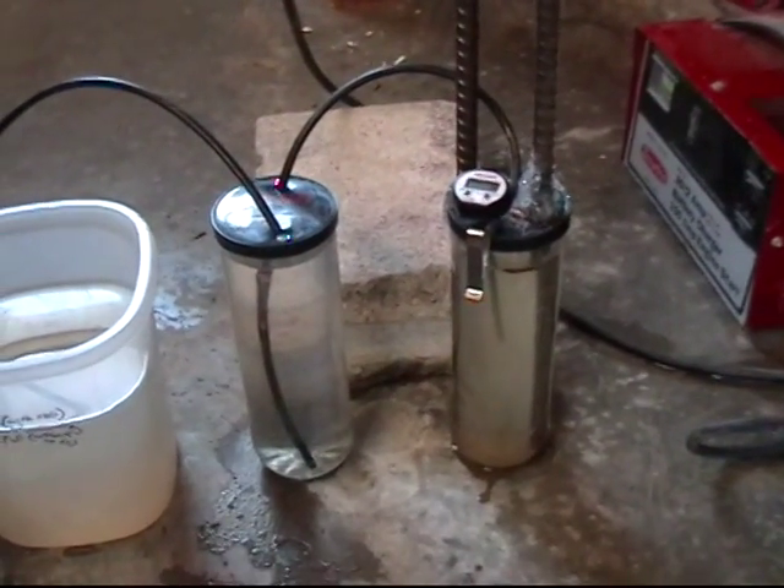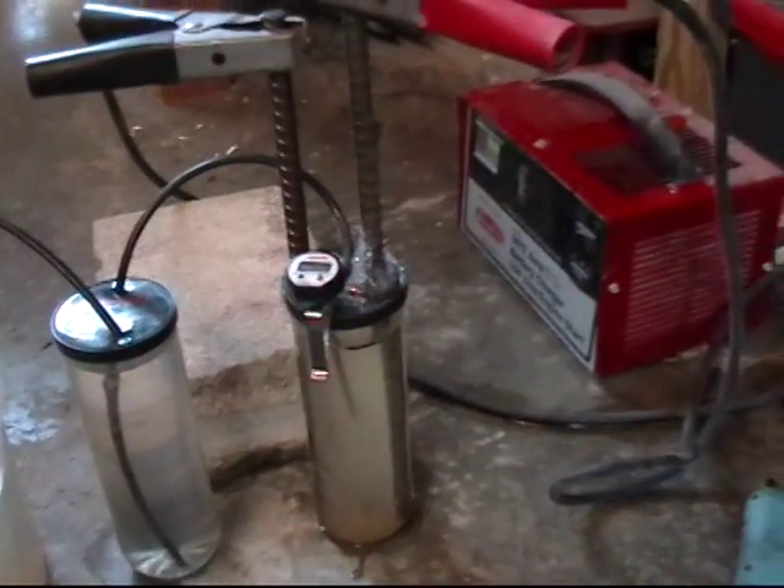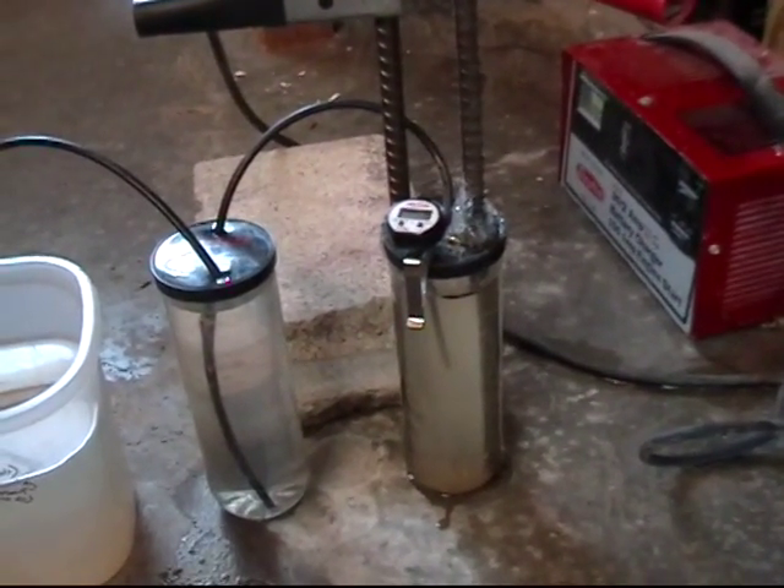Here's my second hydrogen generator that I built this morning. I tried it out a bit and it works a lot better than my previous model.